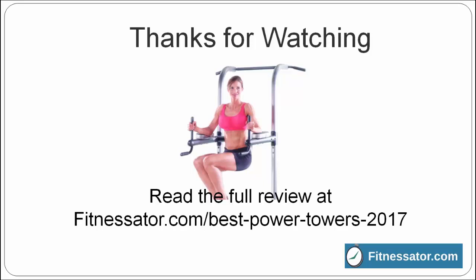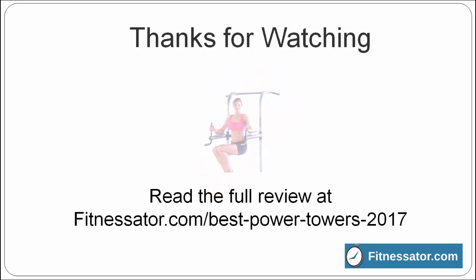There you have it — the best 10 power towers of 2017. You can read my full review at fitnessader.com Best Power Towers 2017. Below this video are links to all of the products I've mentioned. Thanks for watching.